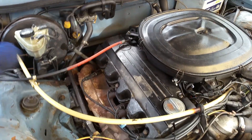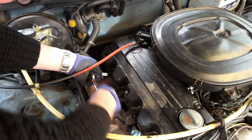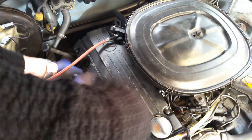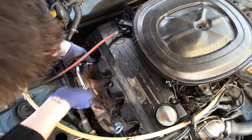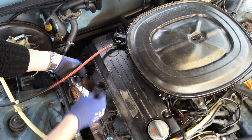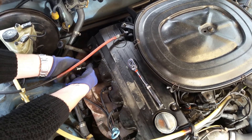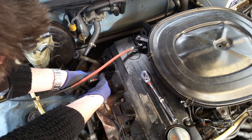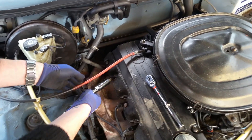Then anti-clockwise, give it a bit of a turn — you'll see she's coming out. Sometimes it's a bit quicker if I just do it by hand. And now comes the old spark plug.